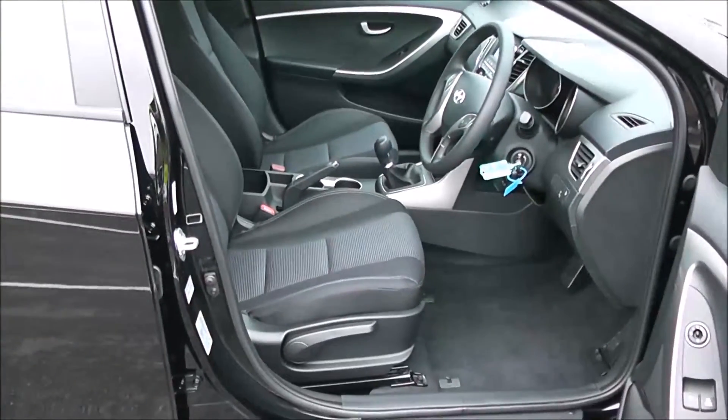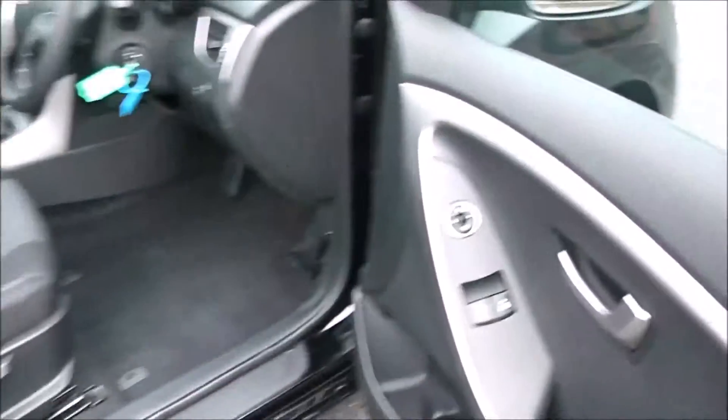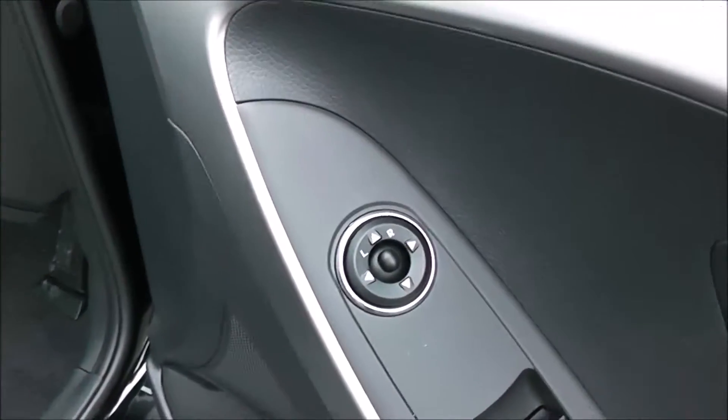Moving into the front of the vehicle, you've got the same cloth interior running right the way through into the front of the vehicle, with a height adjustable driver's seat. You've got your electric mirror adjustments on the door as well.